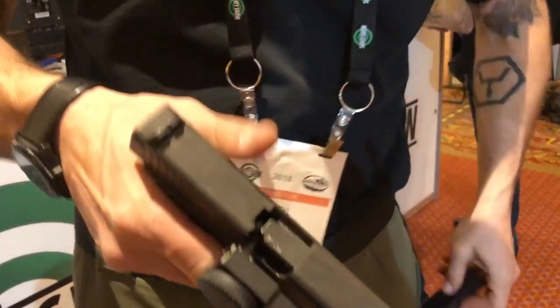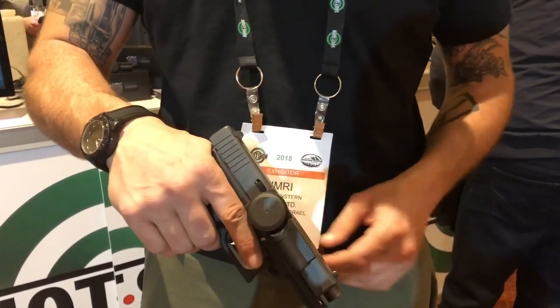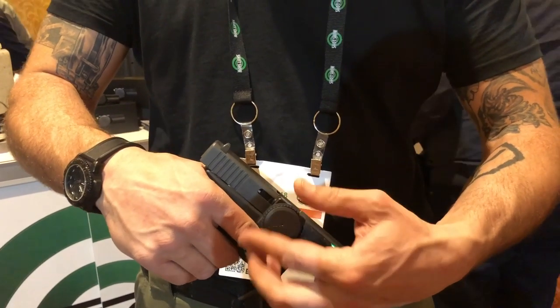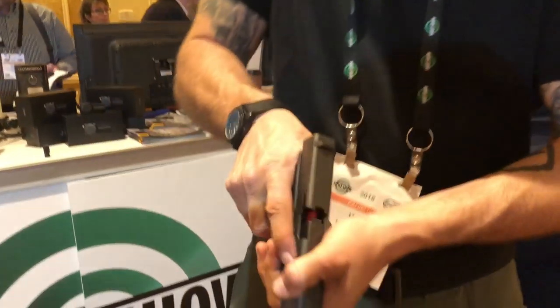This is designed to be kept with a magazine in the gun. It actually helps it eject a little smoother. I'm going to put my code in. As soon as the button pops open, I rack the slide and I'm hot.